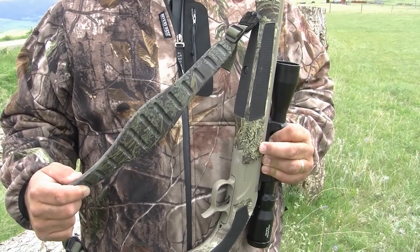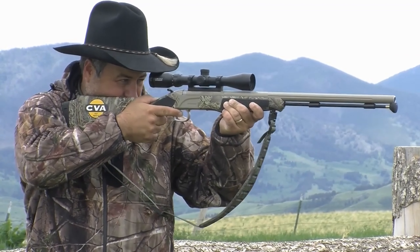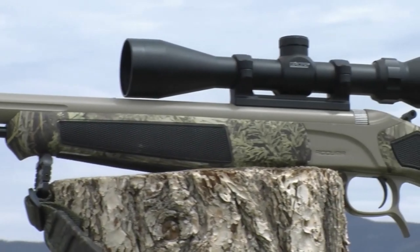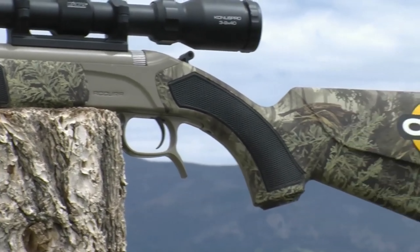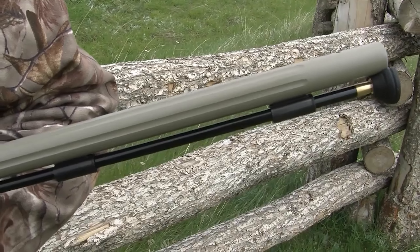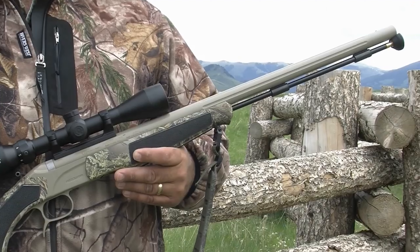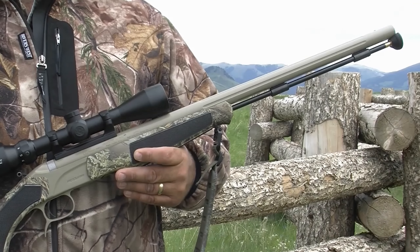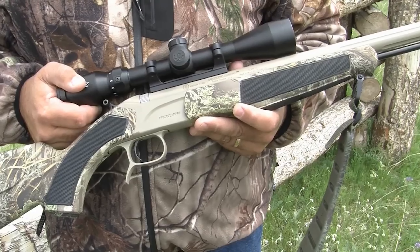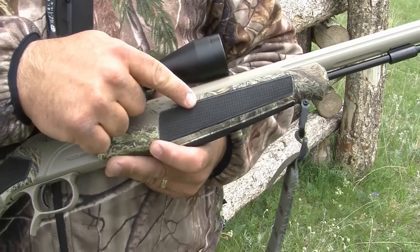The CVA Acura MR-X muzzleloader uses the new CVA Extreme stock with an adjustable comb to fit any shooter in optic selection. This is a great feature to help hunters obtain a proper cheek weld, regardless of whether they're using open sights or a scope. Additionally, the CVA Acura MR-X comes with a Bergara barrel featuring a nitride and cerakote finish on the exterior for even better corrosion resistance than a typical stainless steel barrel. Though it's not totally corrosion proof, this nitride and cerakote finish are still extremely durable and resistant to corrosion.